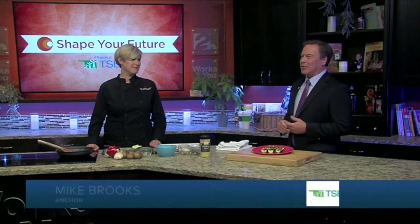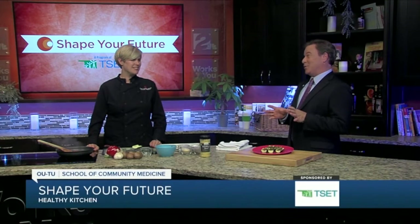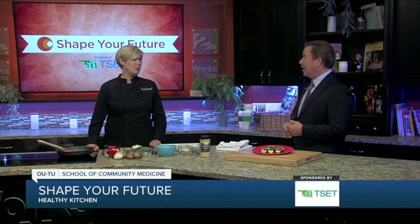I'm Mike Brooks once again in the Shape Your Future Healthy Kitchen with our good friend Chef Valerie from the OU-TU School of Community Medicine. Zucchini boats is what we're making. This is something that the kids can help with? Totally, yeah.